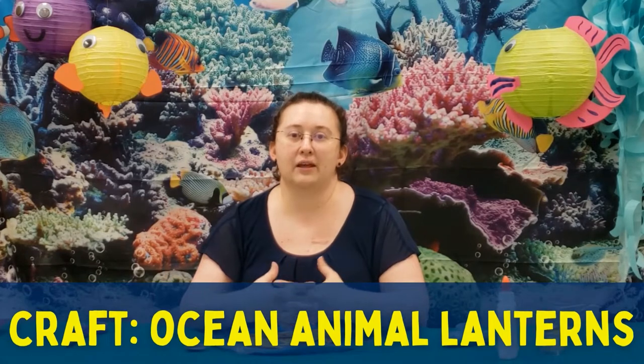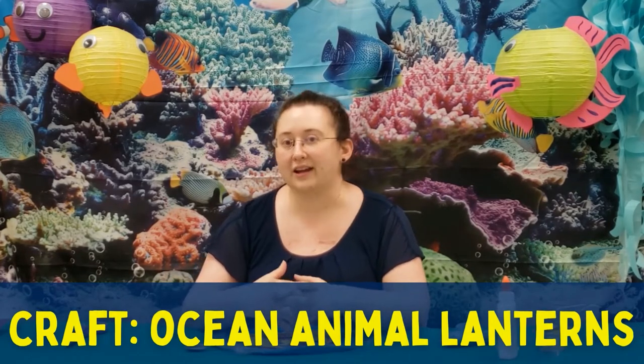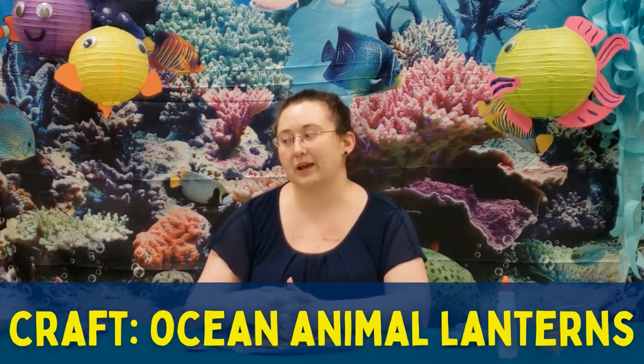Hi, I'm Amber. I'm a librarian at the Rose Branch Library and today we're going to make paper lantern fishes.